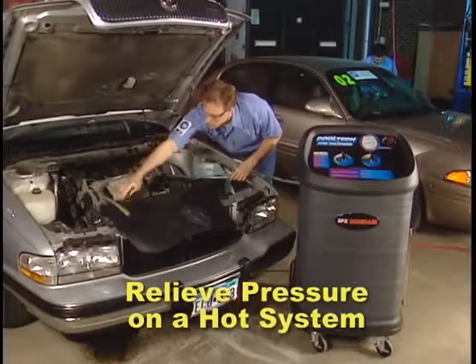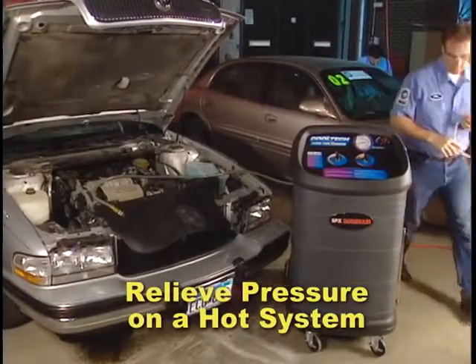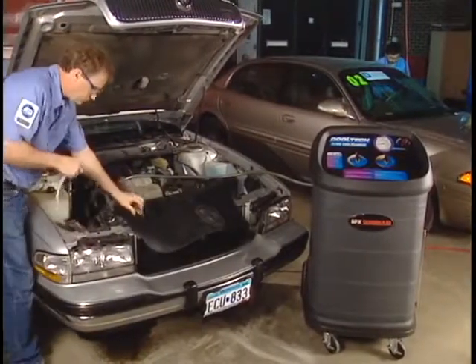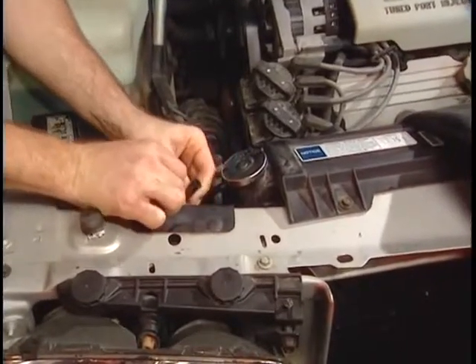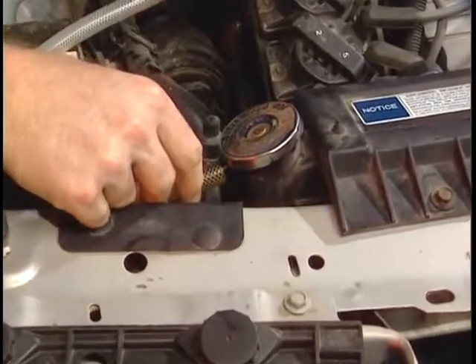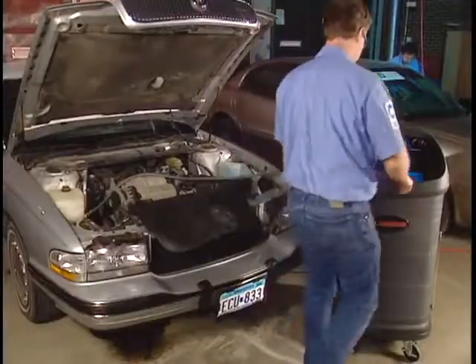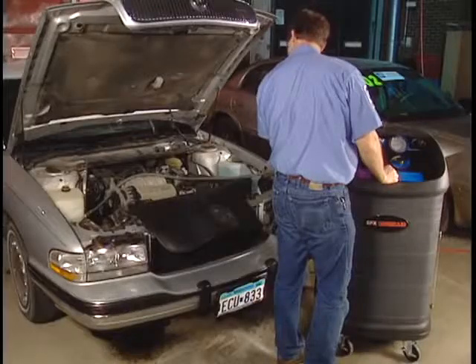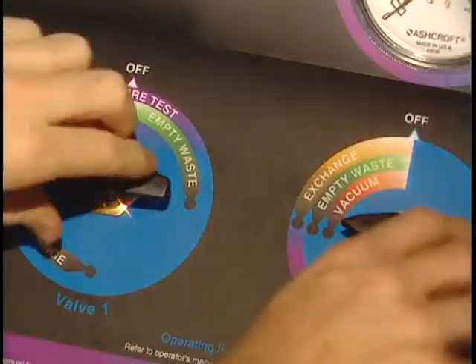On vehicles that have a radiator cap, it is possible to relieve pressure by drawing a vacuum on the overflow port. First, select the siphon tube which most closely matches the size of the coolant overflow barb on the vehicle's radiator neck. Connect the coupler end of the siphon tube to the clear hose from the 75700 unit. Remove the vehicle's overflow tank hose from the coolant overflow barb on the radiator neck, then slide the siphon tube onto the coolant overflow barb. Turn both valves on the unit to vacuum. As the valve in the radiator cap releases pressure, coolant may be seen in the siphon tube. After pressure is relieved, turn both valves off.